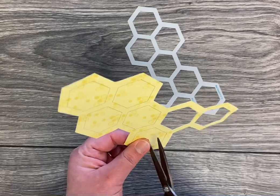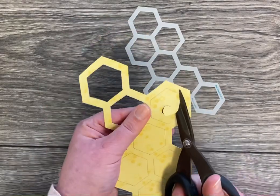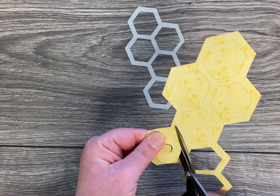Then you're going to take your scissors, poke a little hole, and cut around in a spiral formation, which allows your scissors to move more freely inside your paper.